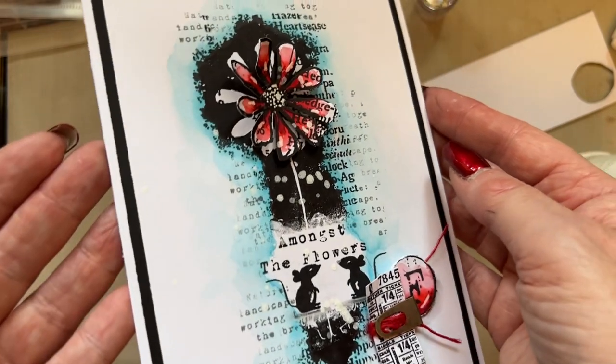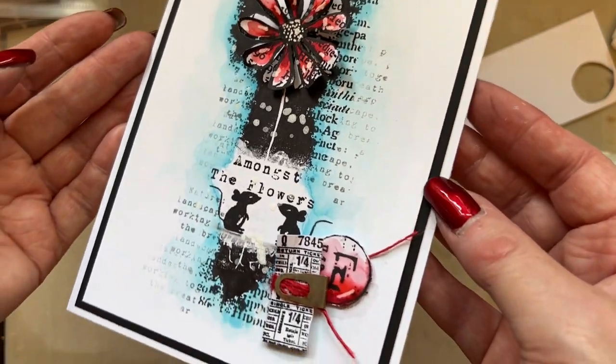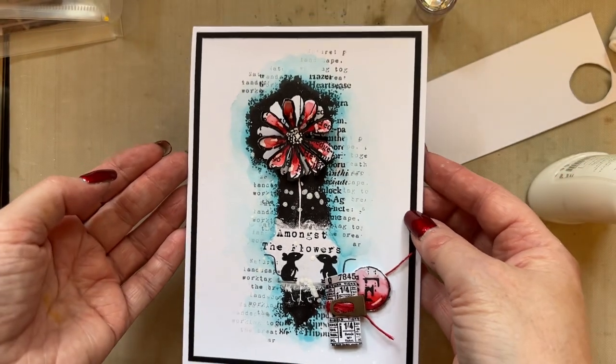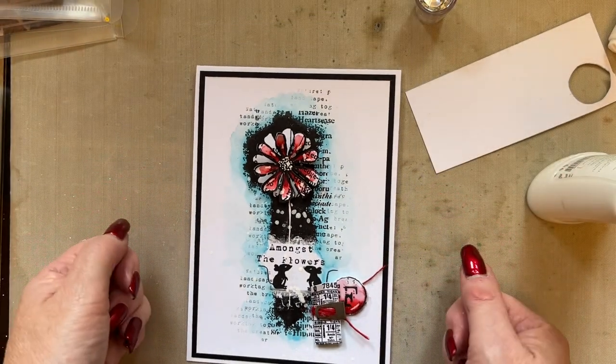Just add that to the white card blank. You can see it just gives it a whole different feel from what the original stamp was, which I absolutely love. I hope you've enjoyed the inspiration for today — I shall see you all soon, bye for now!